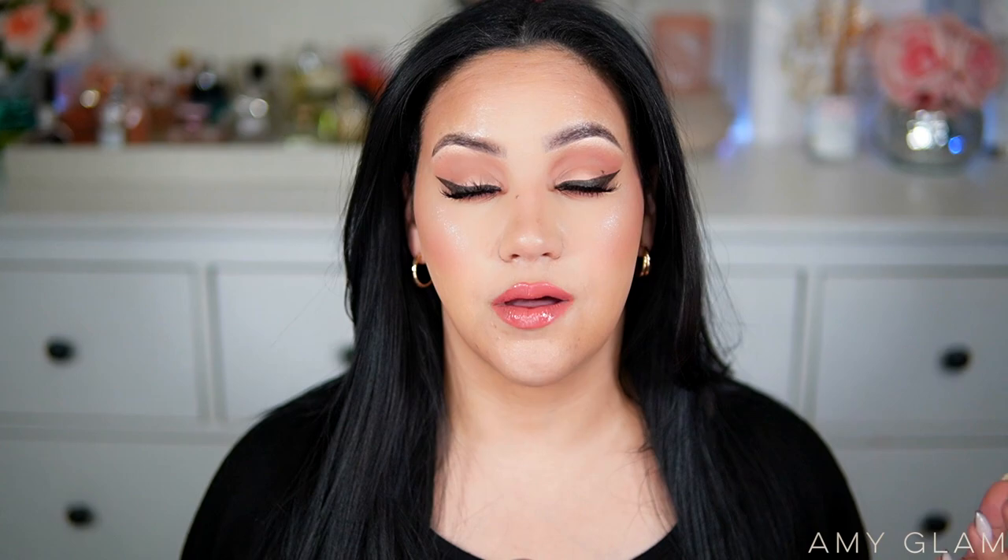That's my first impression and thoughts on the Laura Mercier Real Flawless Weightless Perfecting Foundation. I hope you enjoyed this video — comment below if you'd like to try it or if you've already tried it and let me know your experience. I will continue to use the foundation and will likely update in a monthly favorites video. I'm really loving it. Give this video a thumbs up if you enjoyed it, subscribe if you haven't, and I'll see you in my next video.